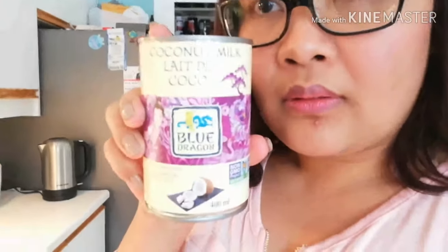Oh, I forgot to tell you — in Bicol Express, the important ingredient is coconut milk. Let me show you. Coconut milk — this is important. Once the meat is cooked, we'll add the coconut milk.